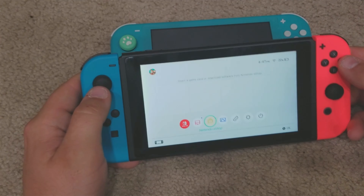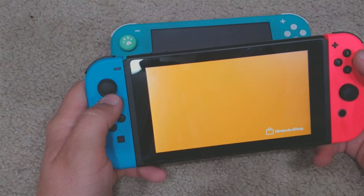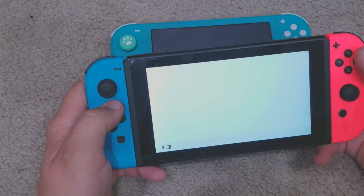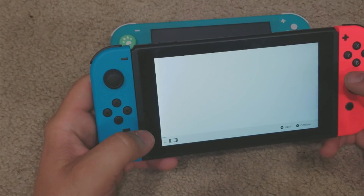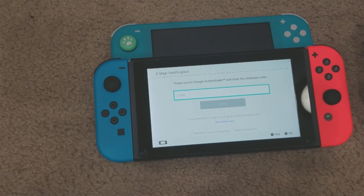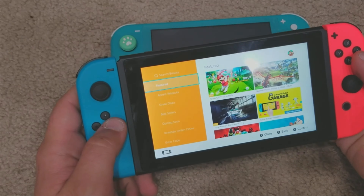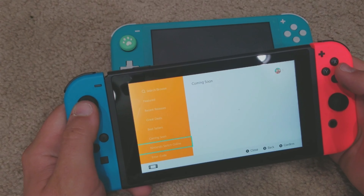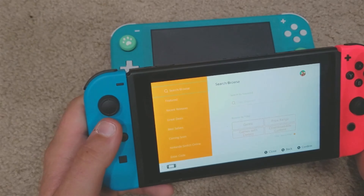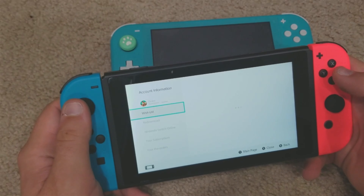That's the setup for the Nintendo Switch. We can go into the store — the store is still going, though Nintendo likes to discontinue their stores, which really builds confidence in people who bought their products. There are too many ways to verify stuff now. It signed me right in. The store is open — Game Builder Garage just came out. This does work a lot faster than the other Switch.